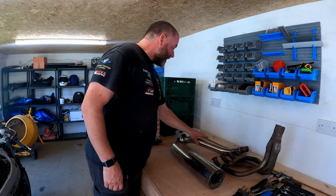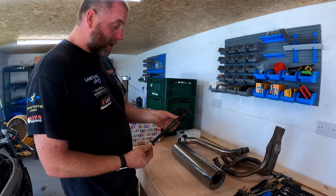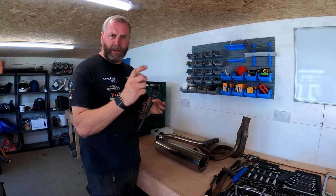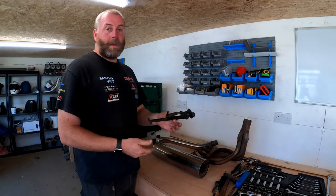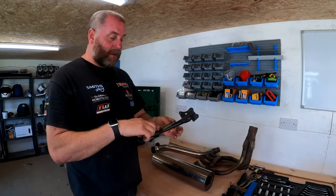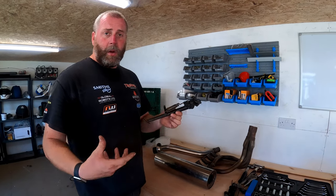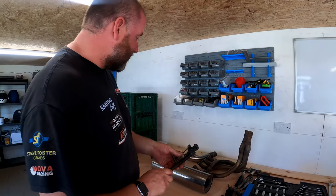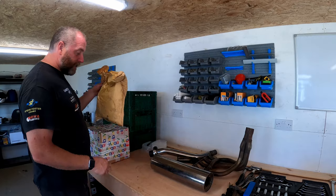As I mentioned in the last episode, the side stand is too short because the back of the bike has been jacked up using shorter dog bones on the shock linkage. In order to make the side stand effective, I need to extend it. I've actually got another side stand which I can hack apart and make a longer one out of the two, so I'll be getting the welder out and doing that at some point.